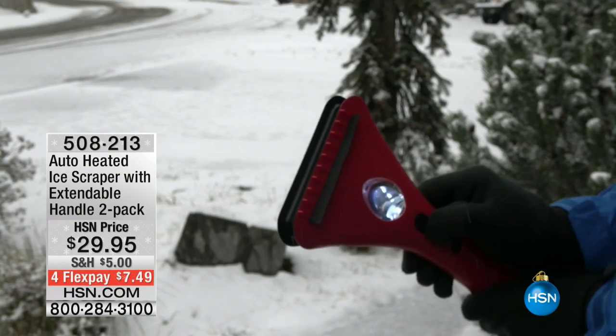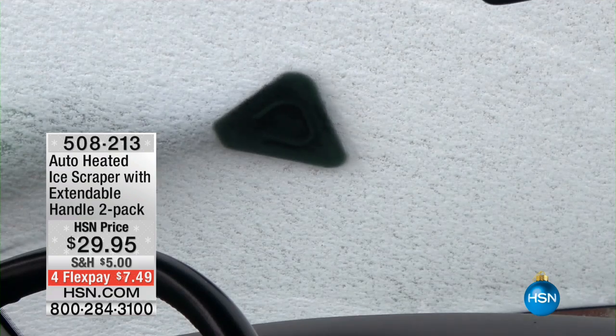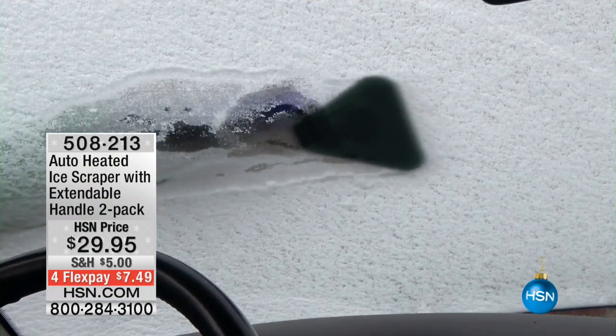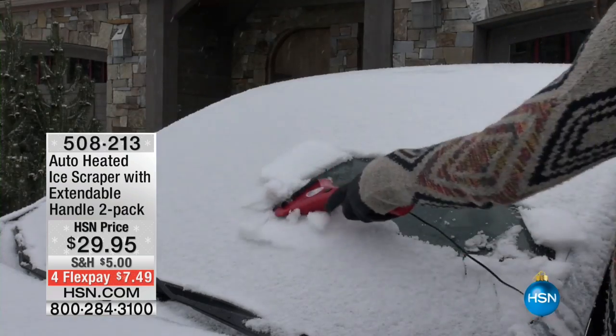The ice that's gathered on your windshields — we've got an answer. It's the auto-heated ice scraper. It has an extendable handle that comes with it. You just choose black, blue, or red.